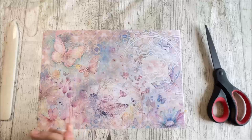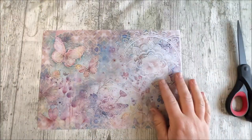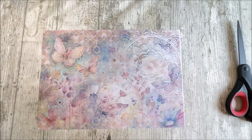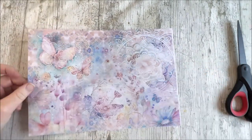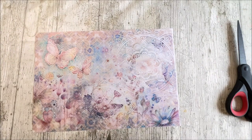Hi everybody, welcome back to Rachel and Bella Crafts, Rachel here, hope you're all well. So for today's project we are going to make a very cute little pocket to go in our journals. I'm going to try and do mine a little bit boho style because obviously we're working on our boho journal at the moment.